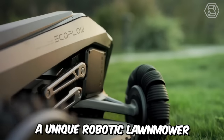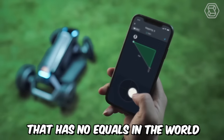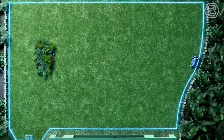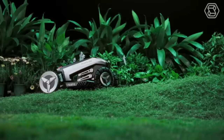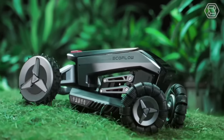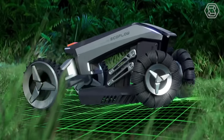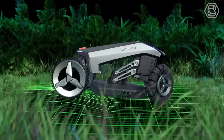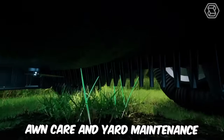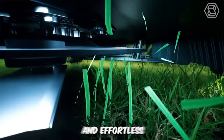EcoFlow Blade is a unique robotic lawn mower that has no equals in the world. It also has a lawn sweeping function and the ability to set virtual boundaries for the mowing area. This smart robot is designed to handle areas of up to 3,000 square meters and will work autonomously according to a preset program, making lawn care and yard maintenance maximally comfortable and effortless.